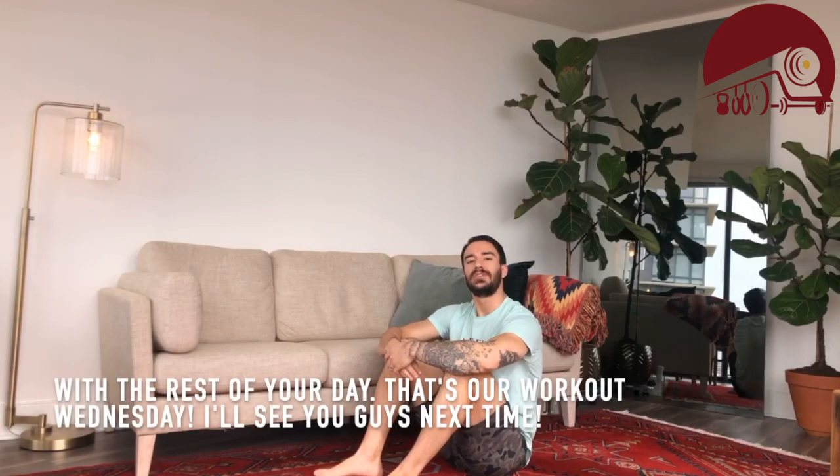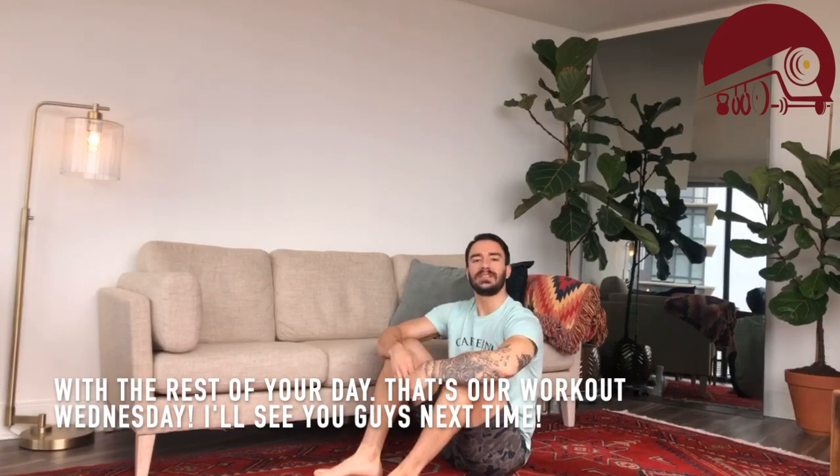That's our workout Wednesday. I'll see you guys next time.